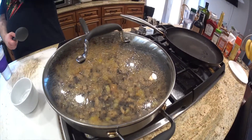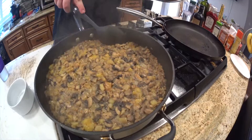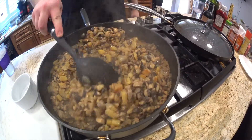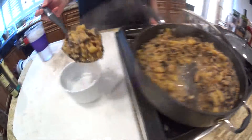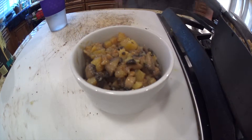Our soup is done — we let ours go about 25 minutes. We like ours thick; other people might like it a little soupier — it's more of a stew this time. You just have to decide how you like it. You can also add more water if you like it looser. We're going to plate up a bowl and have some lunch. I hope you enjoy it. Thanks, bye.